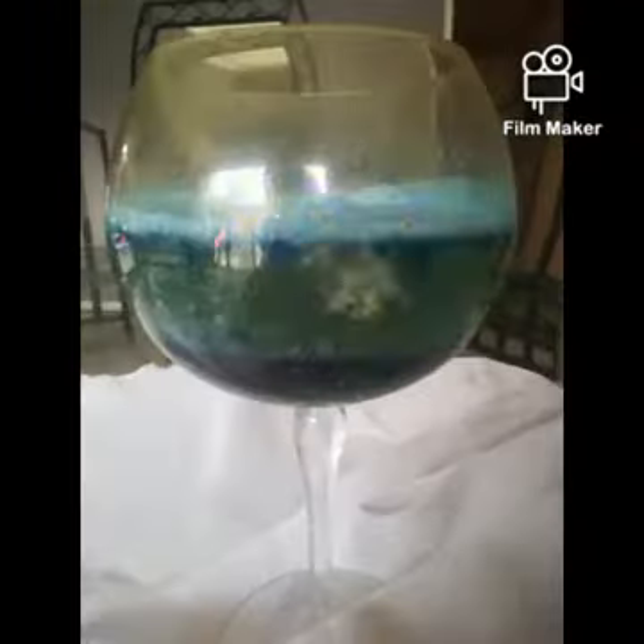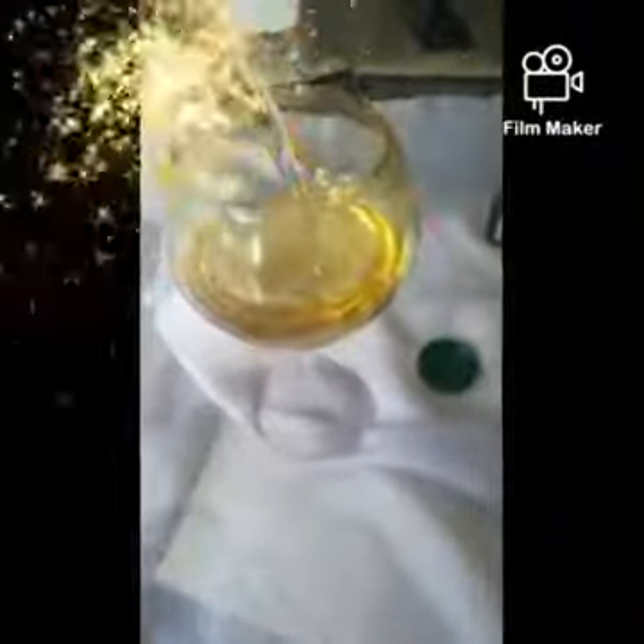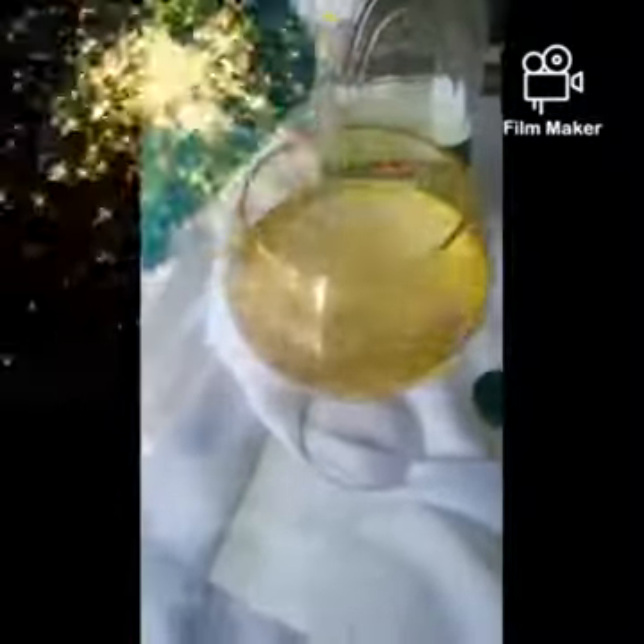How cool is science, boys and girls? Next, lava lamps in a glass. Boys and girls, that's what you're going to need. Ask mum and dad to help. Pour your oil and then some water. Make sure you have enough water so the reaction can happen.